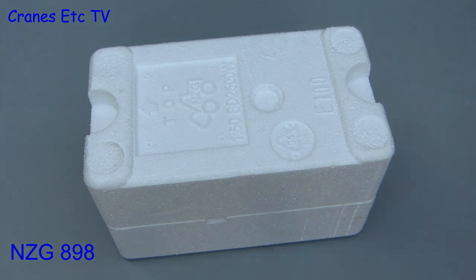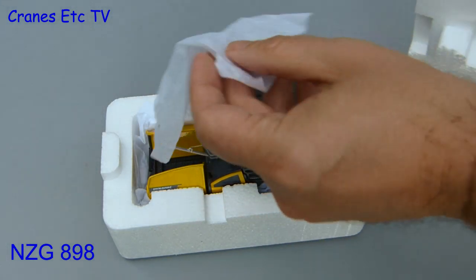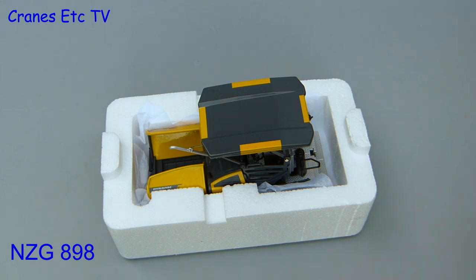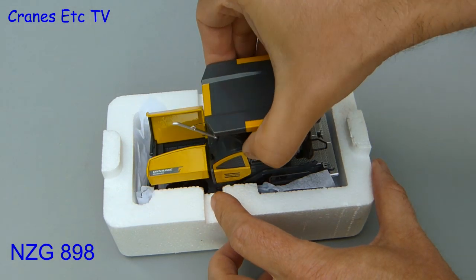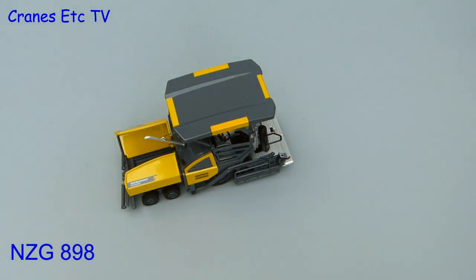Inside there's the usual expanded polystyrene trays, helpfully marked top and bottom. Lifting the lid, the model is wrapped in a nice soft paper blanket. There's nothing else to do but carefully lift it out, as there's no assembly required — the model is complete out of the box.